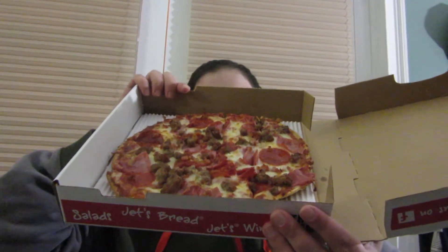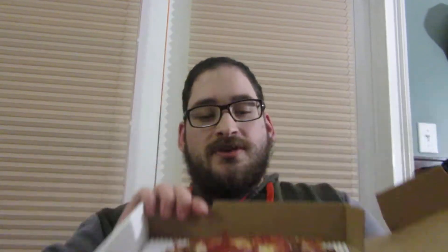So here's what it looks like. So this is their all meaty — it has bacon, pepperoni, ham, sausage, and hamburger on it. I'm just going to get a piece out of here and try it and tell you what it's all about. Alright, so that's what a piece of it looks like, so I can give it a bite here.